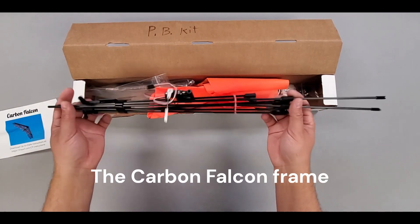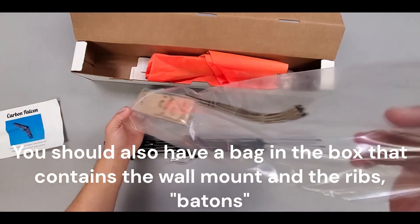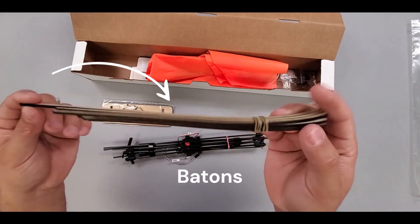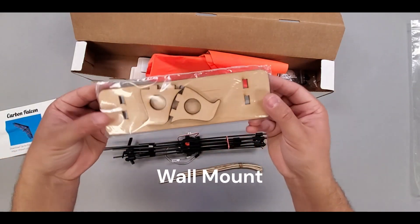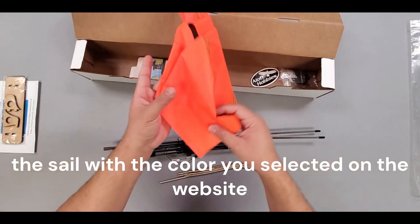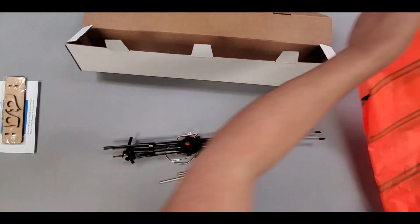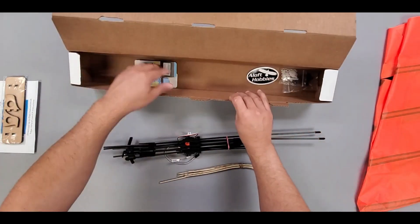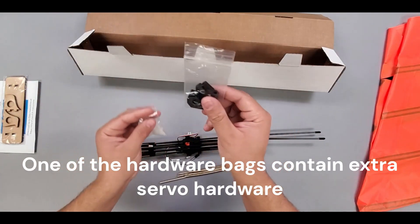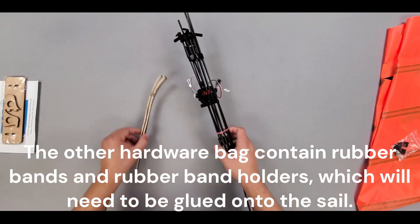The Carbon Falcon frame. You should also have a bag in the box that contains the wall mount and the ribs. The sail with the color you selected on the website. Two hardware bags — one of the hardware bags contains extra servo hardware, and the other contains rubber bands and rubber band holders, which will need to be glued onto the sail.